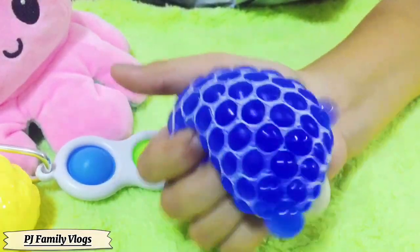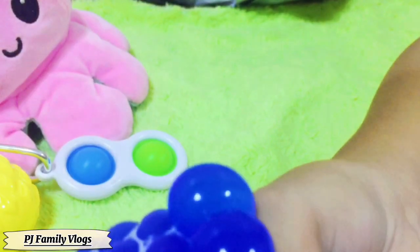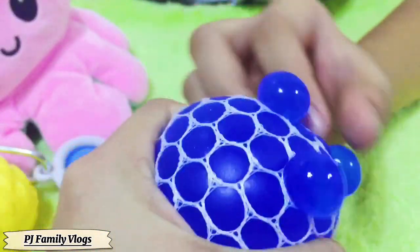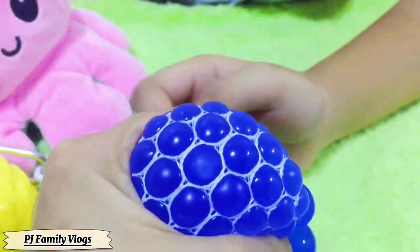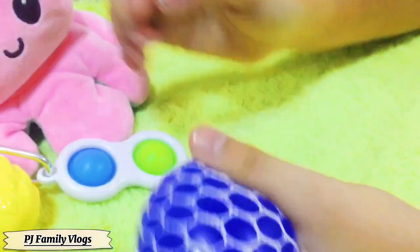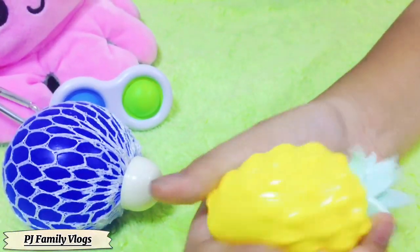So guys, this is the cute mesh ball! It brings out like jelly — can you see that? It's so hard to squish and I'm so scared! Oh my dog, that's so cool! Woohoo! Oh my dog, that's from the water bead! So cool! But this is my favorite because it's so nice and cool!